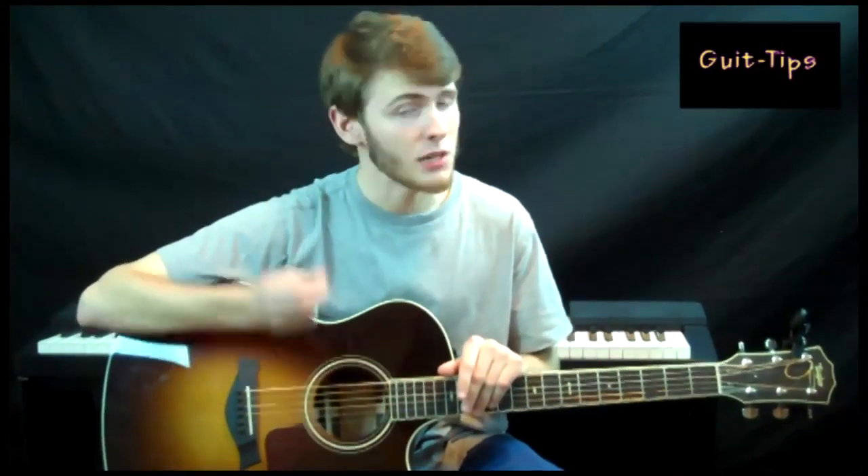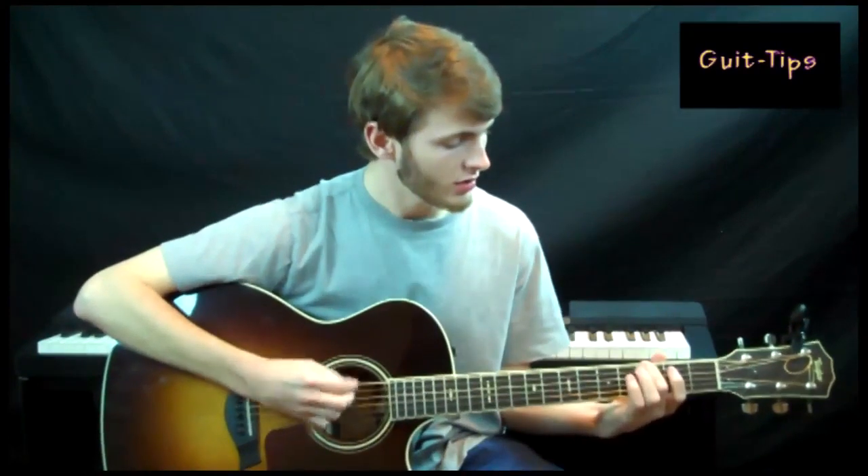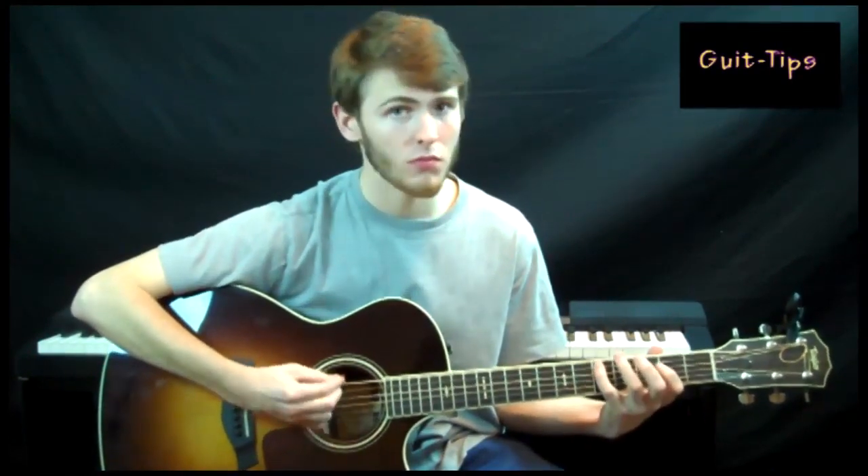Now, once you keep doing this, it's going to teach your hand to be consistent. Keep those accurate notes — keep them solid. And this will improve you to be a better solo player.